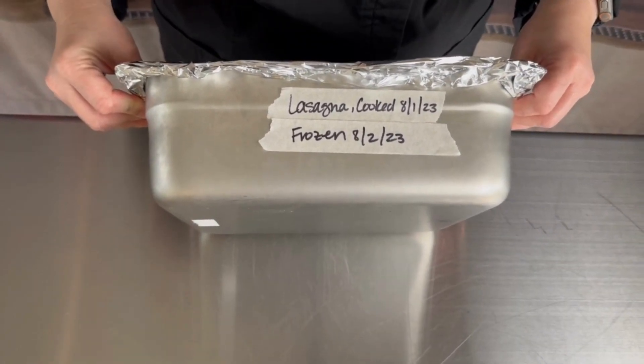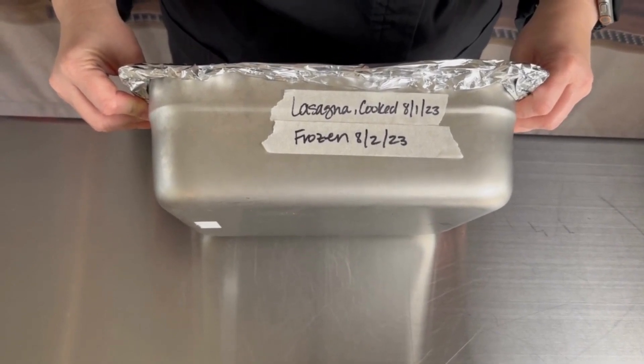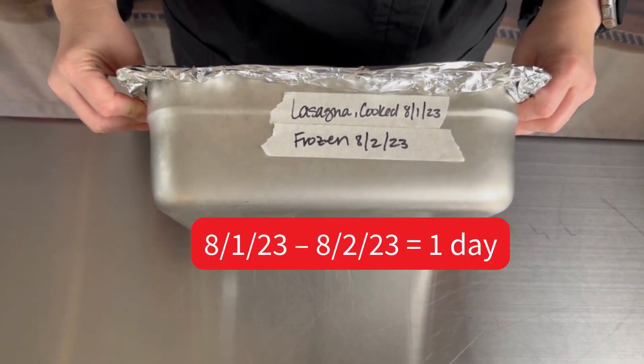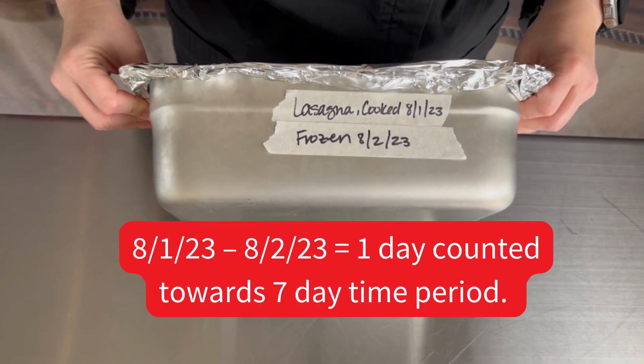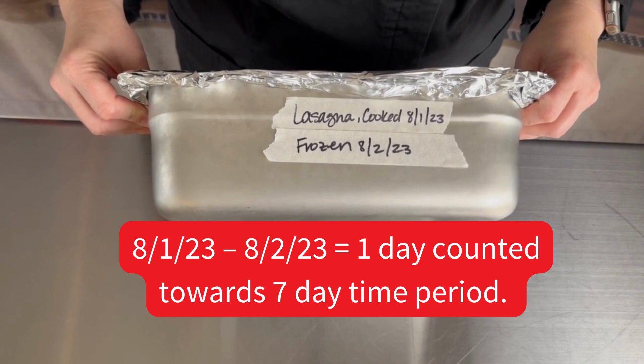Now we have two labels on the lasagna. Since the lasagna was held under refrigeration on Monday 8-1 and Tuesday 8-2, only one day is counted towards the seven-day time period.